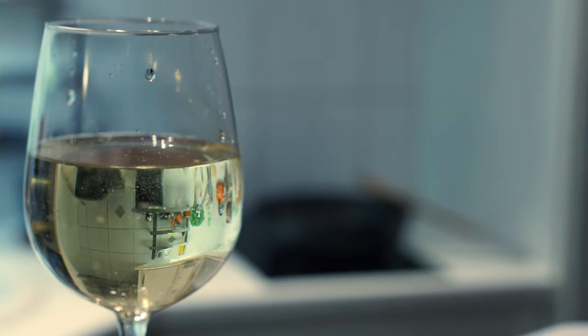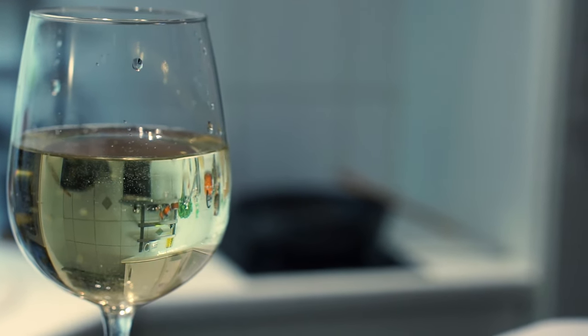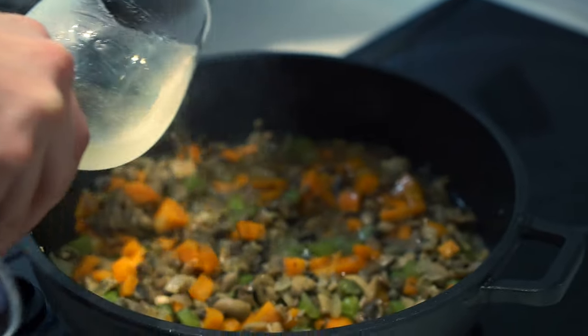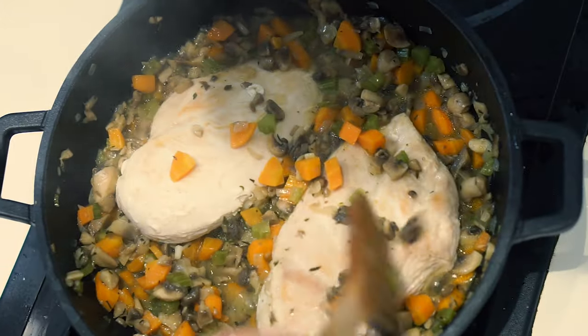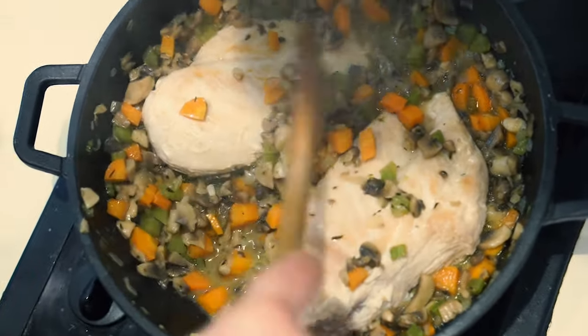Smell it to see if it's good. Also taste it if you really like wine. Here's your wine, but this isn't for you — this is for your legumes. Pour it in, and next step, get that chicken in there too. It's all gonna soak up this wonderful wine mixture.